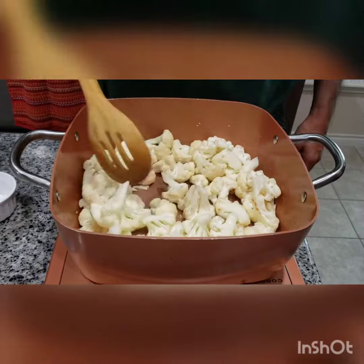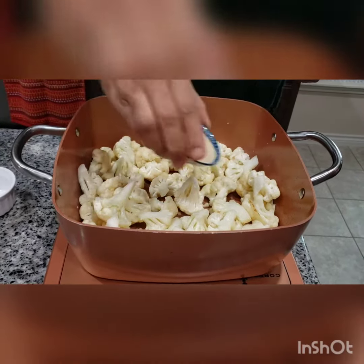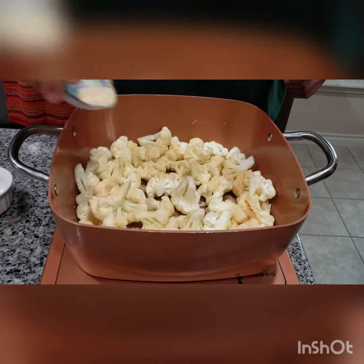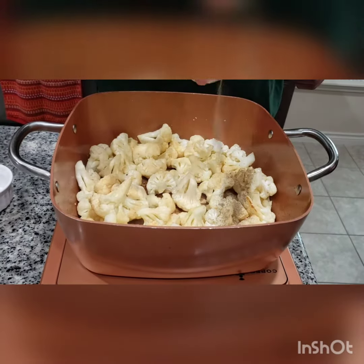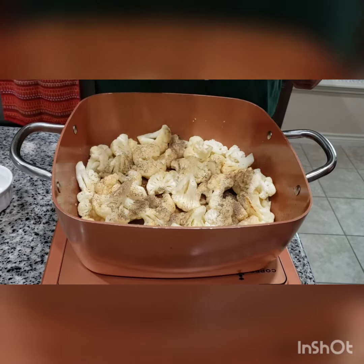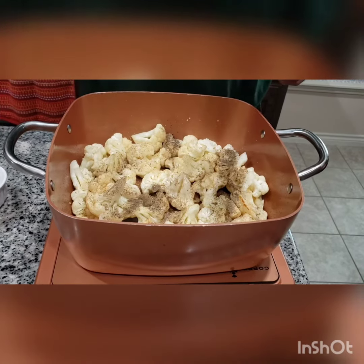I'm going to add one tablespoon of garlic powder, half a teaspoon of pepper, and salt to taste.